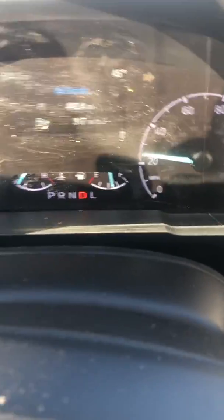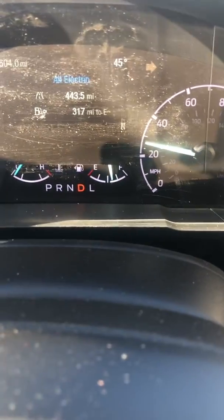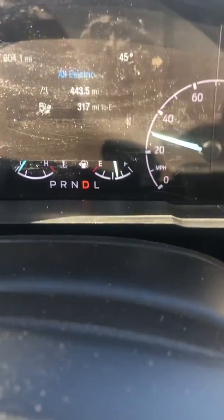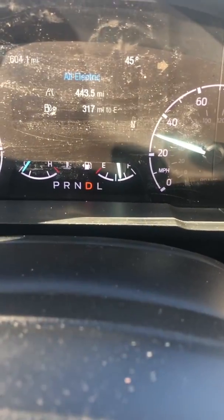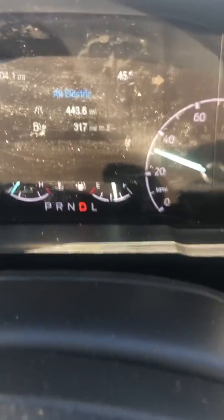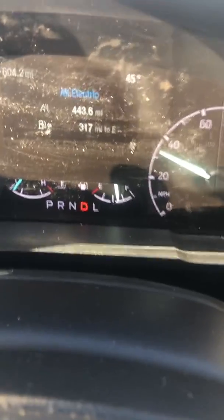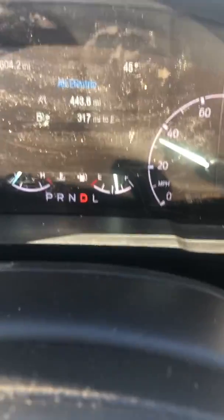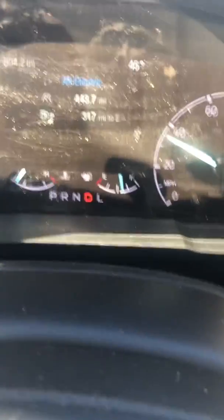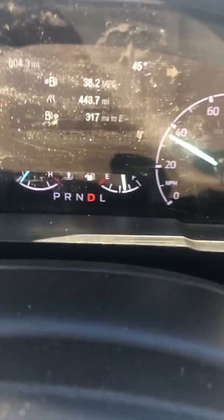I'll just keep it here for now, very gently pressing on the accelerator. Still all electric. There's 30. I haven't got the heat on, so it's not calling for heat, which is all the engine. There's 35 — I'm all electric, and I'm just very gently accelerating. There it went — about 35, the engine pops on.